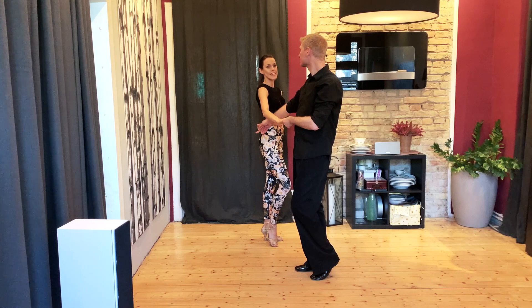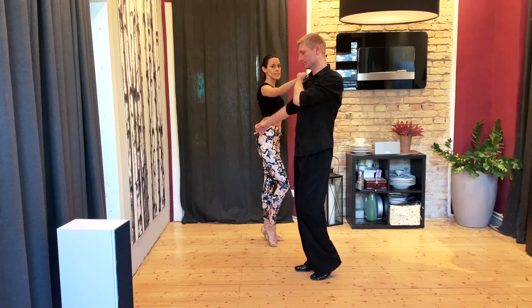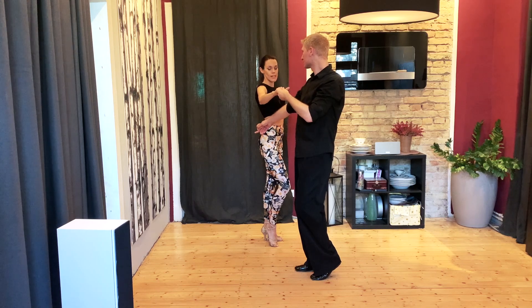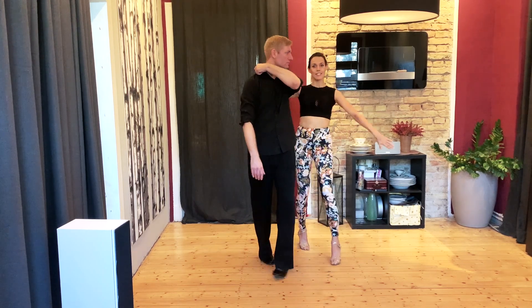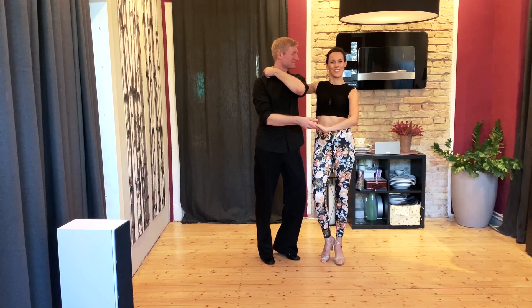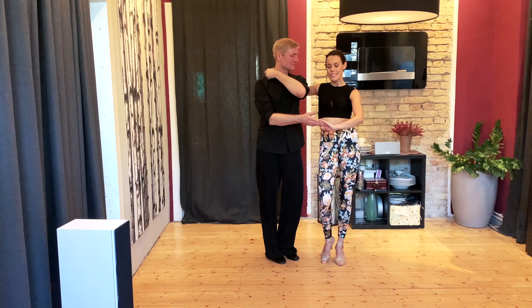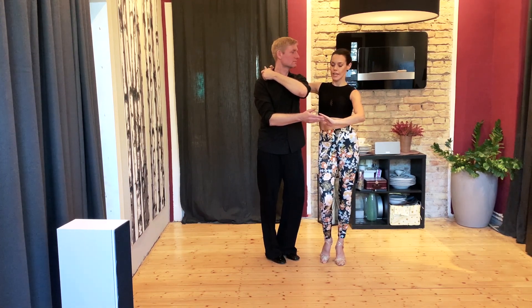Von hier aus dreht der Herr selbst in einen Herrenschal, in dem er seine linke Hand auf seine Schulter rechts legt und in den eigenen linken Arm hineingeht. Mit der rechten Hand lässt er mich los. 1, 2, tap. Und vorne holt er mich hoffentlich auch wieder, um mich als Dame in einen Damenschal hineinzuführen, dann lässt er oben die Frau aus der Hand herausgleiten.